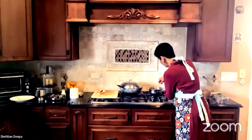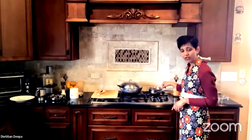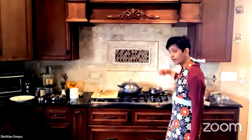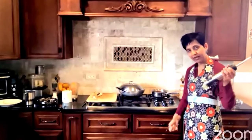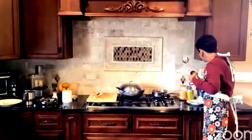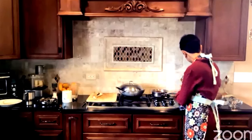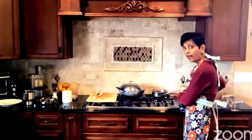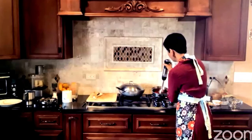You can eat the chutney as is or run it through a blender. Since it's hot, I'm going to use the hand blender. Other variations of the tomato chutney: you can make it sweet and sour by adding dates, or change the spices to ginger and cumin, or mustard and cumin and ginger, or add fresh coconut. I'm not going to completely puree it — I'll keep it a little chunky for texture.